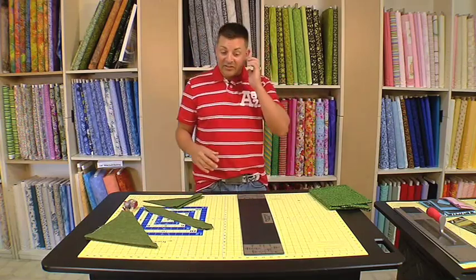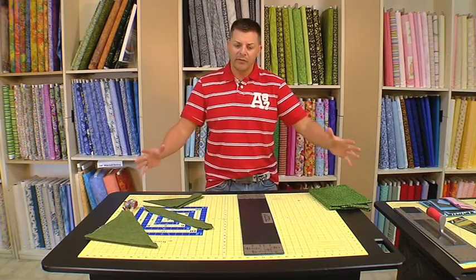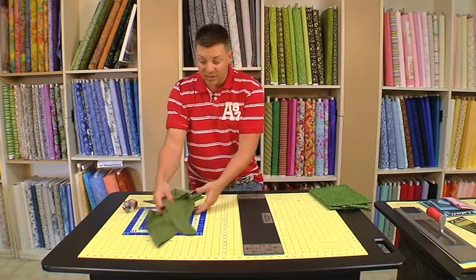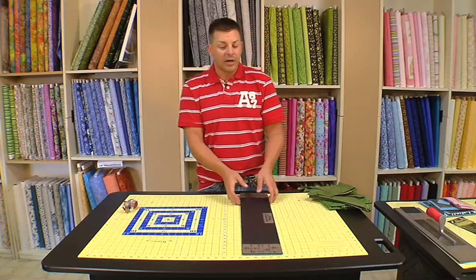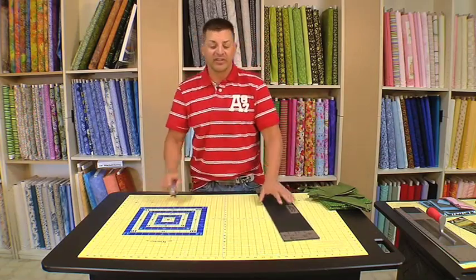Now, one of my favorites — which I'm saving best for last — and this completes the Martelli cutting system, is the mat. And this is really, really a unique mat. This is different than any other mat in the world. The first thing I'm going to go over is self-healing. A lot of mats say my mat is a self-healing mat.